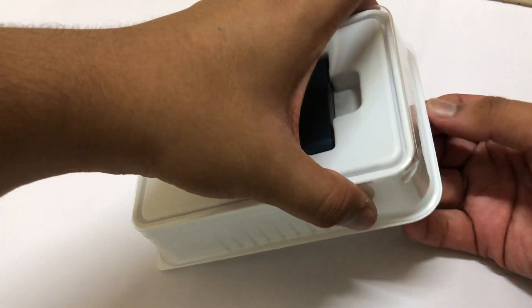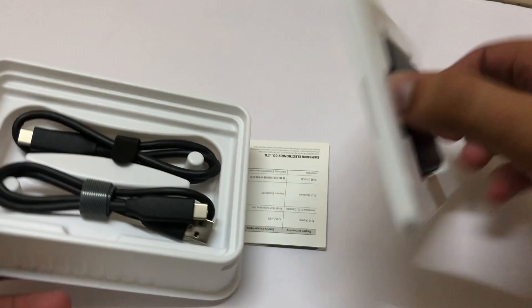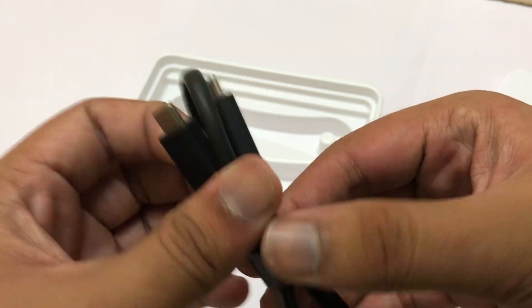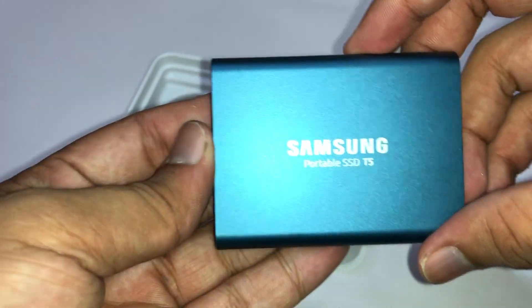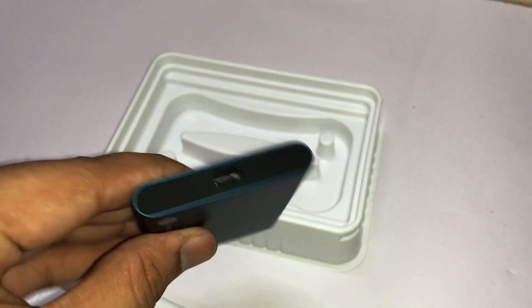I got the blue color and it's the 500 GB model. There's another inner packaging so I'll open that to get the SSD out. First let's check the cables — we get a user manual, a USB-A to USB-C cable for older computers, and a USB-C to USB-C cable for Android phones, MacBooks, or PCs that require USB-C. Here is the SSD — it looks great with an all-metallic finish. On the back it says Samsung SSD, and on the top there is the USB-C port.